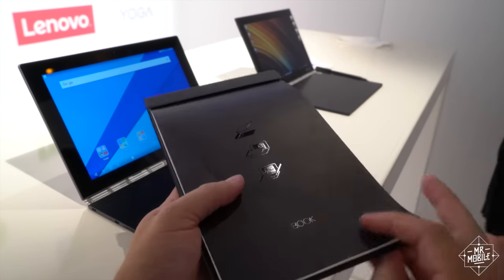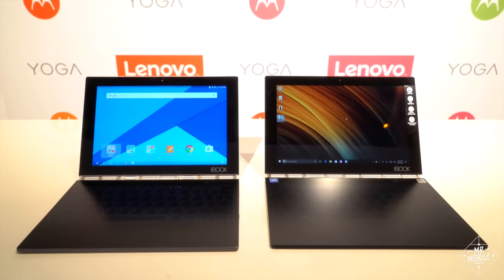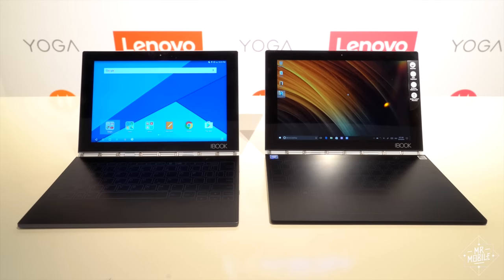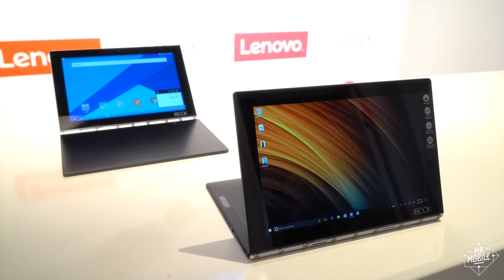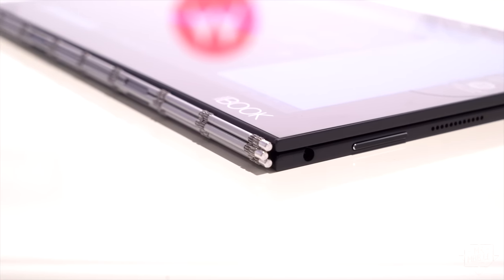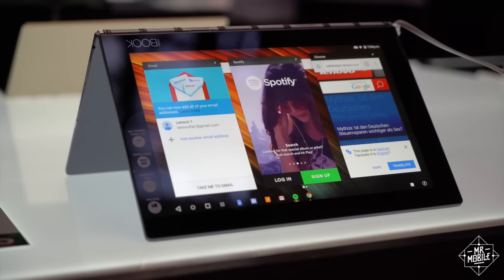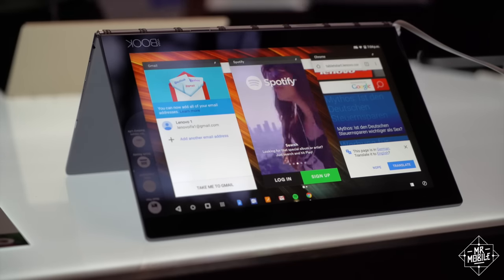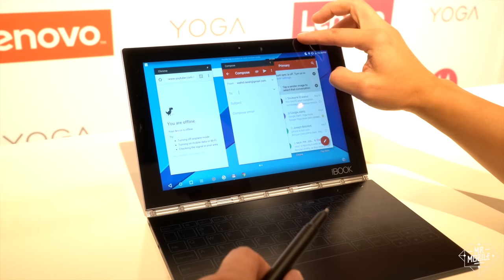Though, I admit, I don't think I'd ever use this feature personally. The Yoga Book ships with either Android or Windows 10, and it's nearly identical hardware either way. That means the same 8,500 milliamp hour battery, the same micro SD expansion, the same sweet hinge that lets you go full tablet if you want. And while Windows is a little more suited for making the most of the screen real estate, Lenovo has built some customizations into the Android version for better multitasking. Some apps can run in phone-sized windows that you can manipulate independently, which is cool.